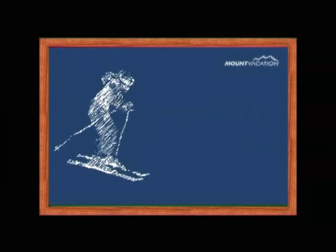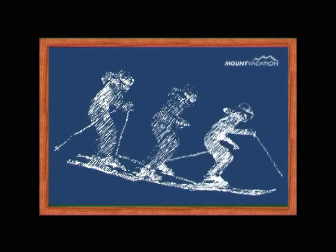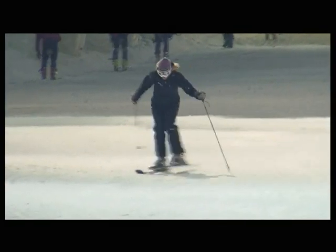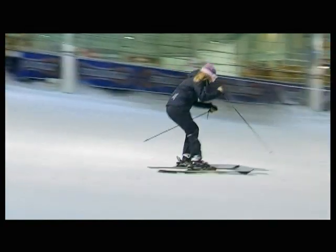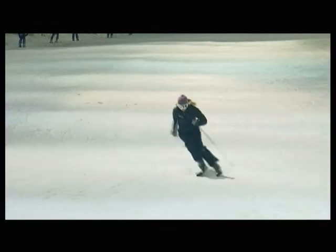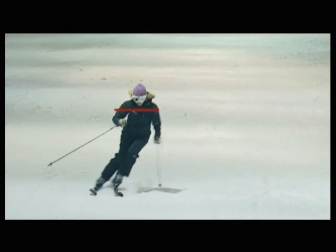Lift your inner ski at the beginning of a short carving turn. Stay balanced on your outer ski throughout the whole turn. Note how both skis touch the snow in the shift phase between two turns. Keep your shoulders facing down the hill.